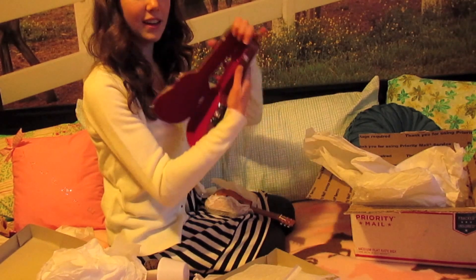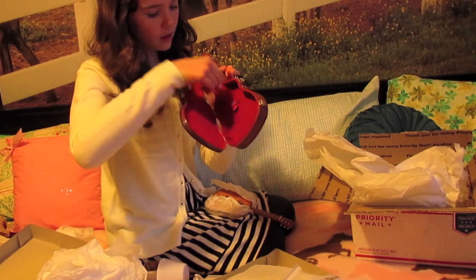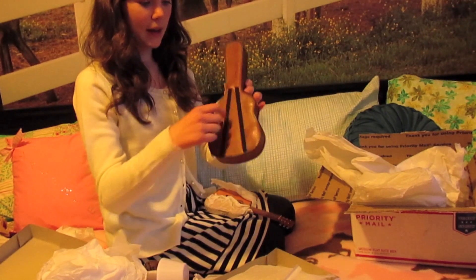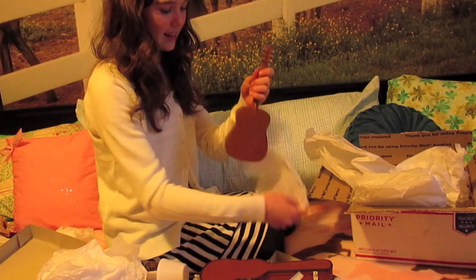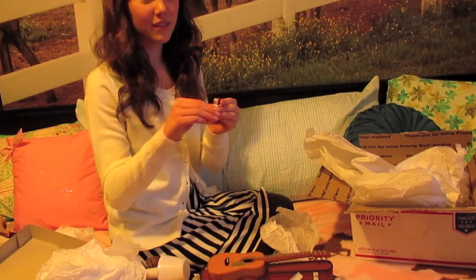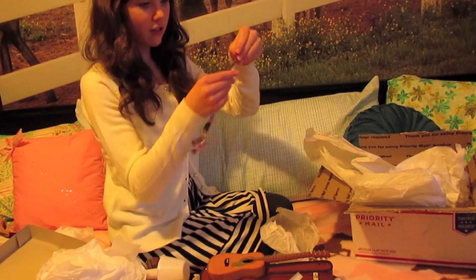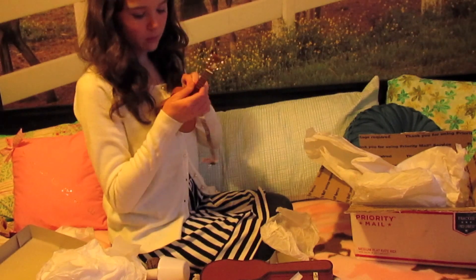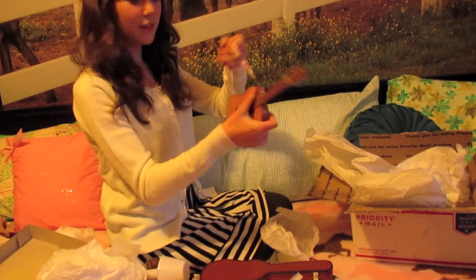And then here is the inside of the case — it's like a velvety kind of material. Oh that's so cute, it opens up, that's adorable. And then here's the little guitar strap and then the back so you can put it on your dolls to carry around. And here's the guitar and the guitar is so realistic, it's really cute. I love it. I'm so excited to make some videos with this. And then here's the little strap — it's just like a flowery material that you can put on the guitar. It's a prop, it's really really cute.